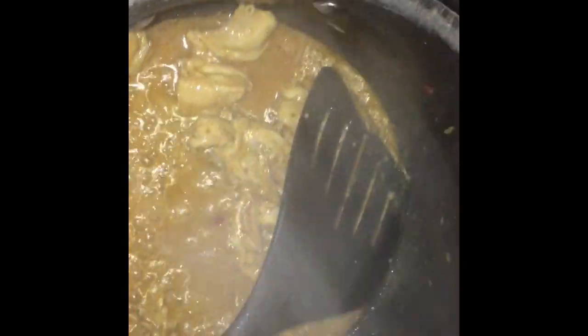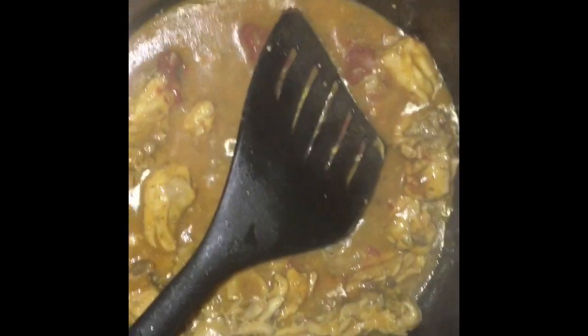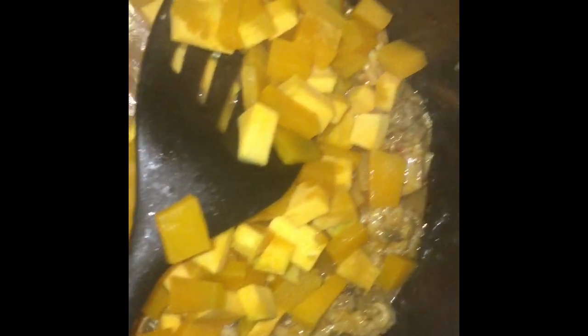Okay guys, so my chicken has been cooked for 10 minutes. I have a teaspoon of sugar, I'm gonna put it in the pot and mix it up, and then we're gonna put in our pumpkin and mix it up.